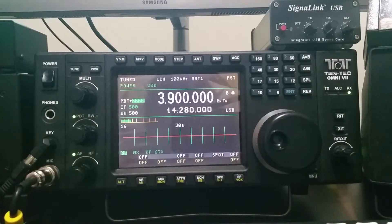Hi, this is Mike, WB4HUC, and this video is about the internal antenna tuner of the Omni 7.